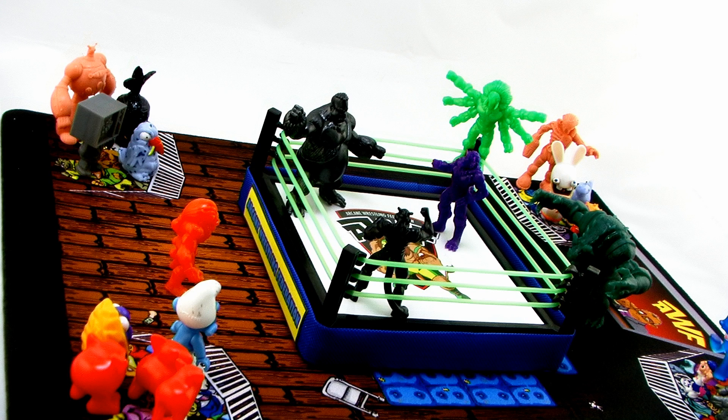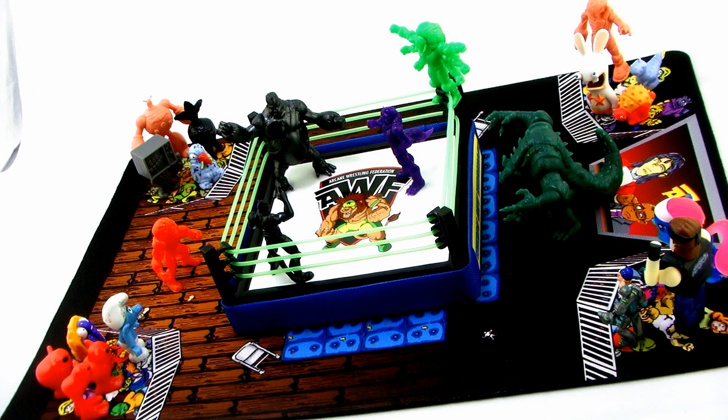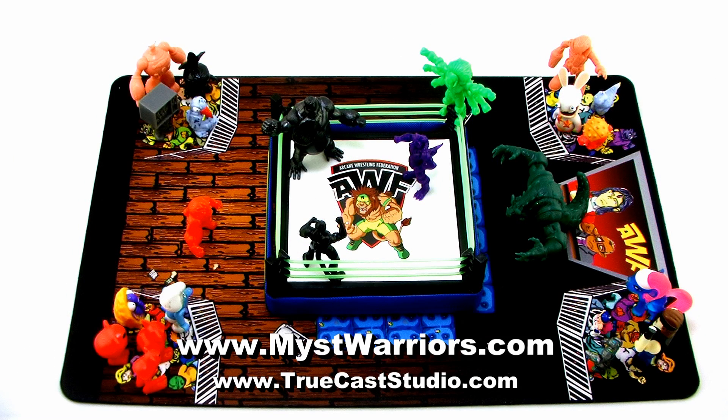The pearlescent green and the metallic gunmetal black colorway of the mini figures, as well as the playmat, are going to be available first exclusively at C2E2, the Chicago Comic and Entertainment Expo, which is happening this weekend. You'll be able to pick them up at booth 750 the weekend of April 25th. And if you're not going to be able to make it out to the convention, you should be able to pick up these colorways online at Truecast Studios' store after the event.